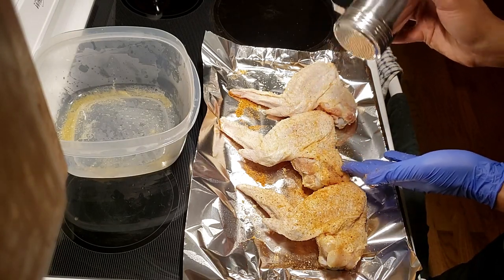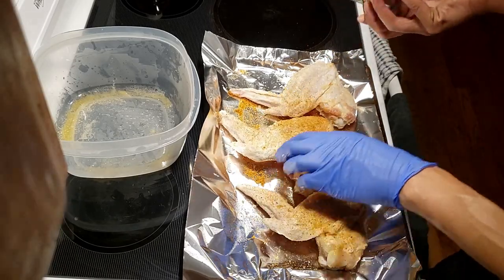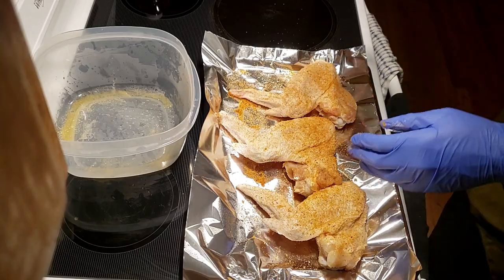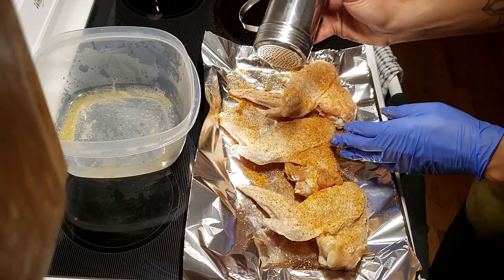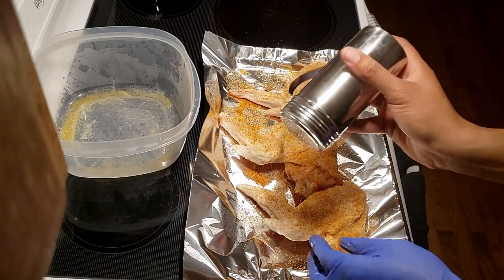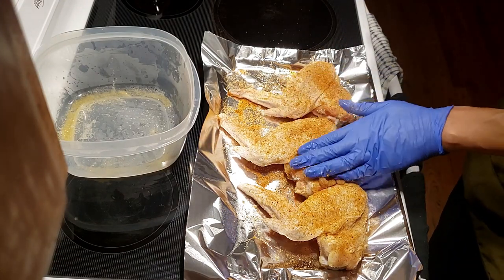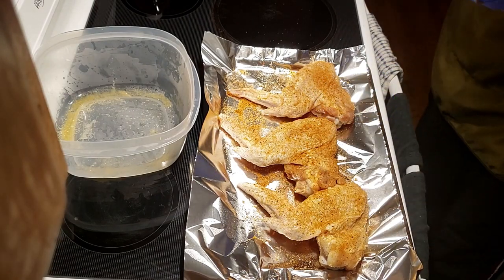We'll get a good coat of this Secret Weapon rub on here. It's been kind of difficult to find in the grocery store lately — finally came across some, and realized I hadn't done a turkey wing video in a pretty long time. So let's go ahead and get a new one going on the pit barrel.